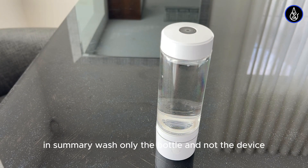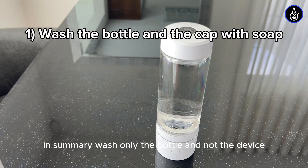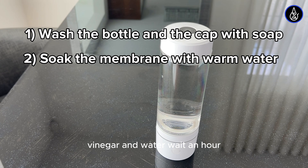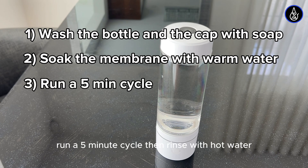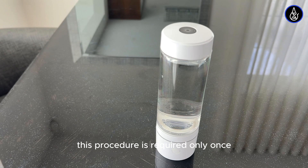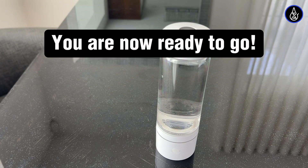In summary, wash only the bottle and not the device. Activate the membrane with a mixture of distilled white vinegar and water. Wait 30 minutes, run a 5-minute cycle, then rinse with hot water. This procedure is required only once. You are now ready to go.